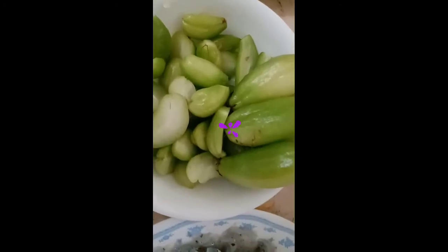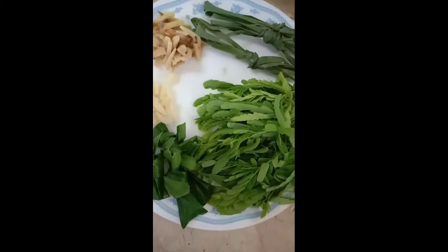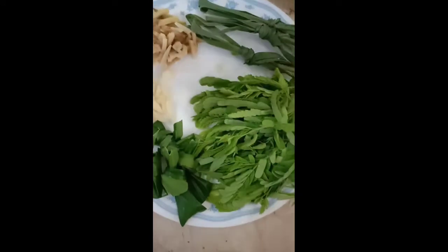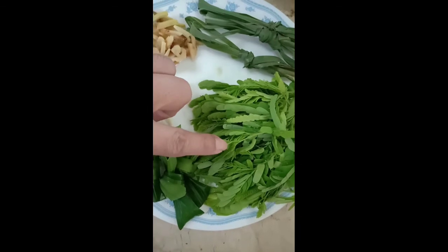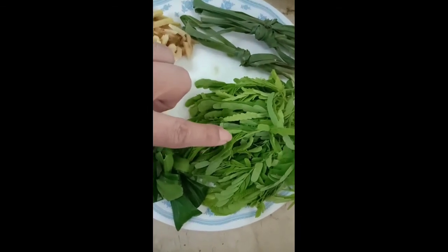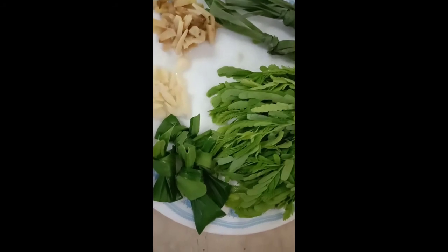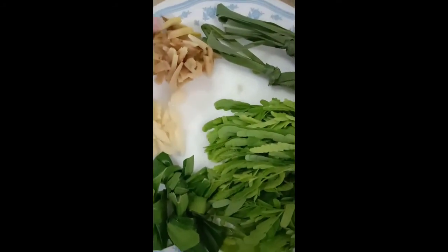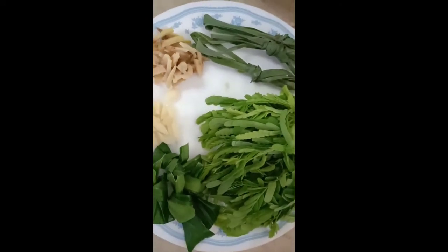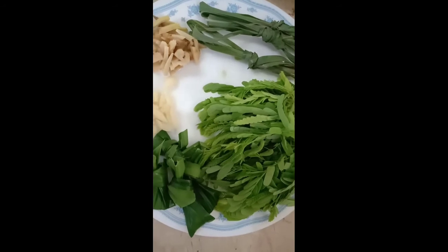Ito yung ating kalamyas na pwede nating gamitin pang asim. Meron po tayong lemongrass. Ito po ang ating lemongrass. Ito po dahon ng sampalok, yung murang-mura pa lang. So meron din tayong dahon ng pandan, garlic, at yung ating ginger. Gagamitin natin pampalasa para sa lulutuin nating sinaing na dulong.